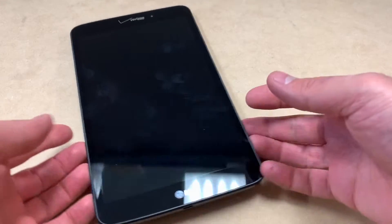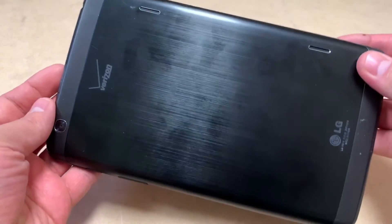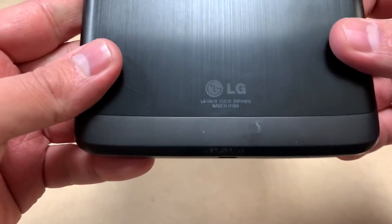Hello guys, welcome back to my channel. In today's video I'm going to be showing you how to factory reset or hard reset your LG G Pad tablet. The model number on this one is LG VK810, as you can see right here.